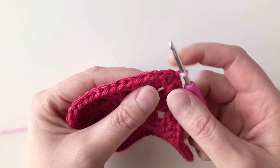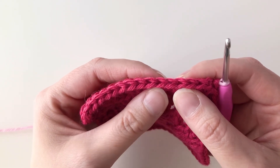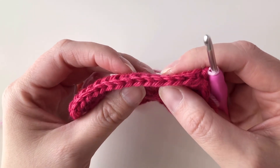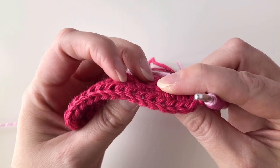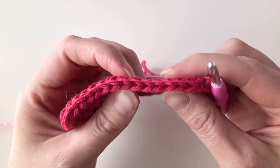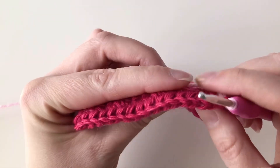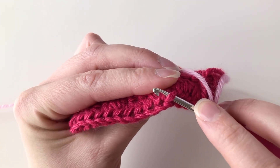What is the third loop, you may ask? If we look at the top of each stitch, we have the front loop here and the back loop back here, but on a half double crochet if you rotate your work around and peek at the back side, you can see there's a third loop hanging out just underneath the back loop. So we have the front loop, the back loop, and the third loop — and we're going to be working our camel stitch half double crochets underneath that third loop.